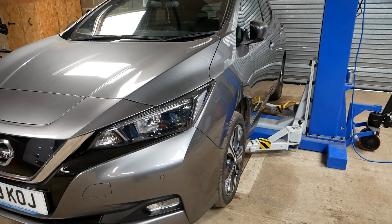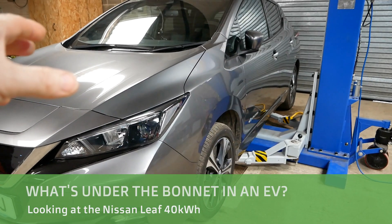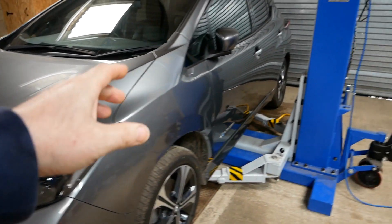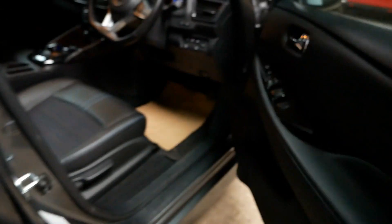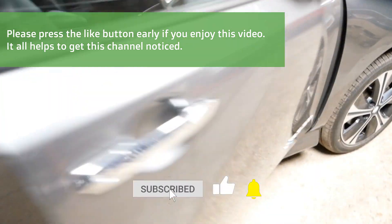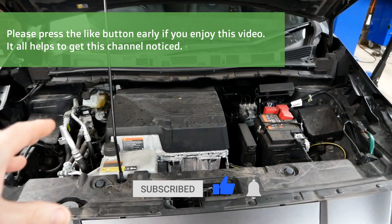Hi, it's Matt here from Go Green Auto. Here we have a 2018 Nissan Leaf 40 kilowatt hour. In this video we're going to have a look at what's under the bonnet, and we'll lift it up on the lift and have a look at what's underneath. I have done a few of these videos on the channel looking at electric cars, so do check that out if you want to see the same on another type of EV. Let's get the bonnet open.